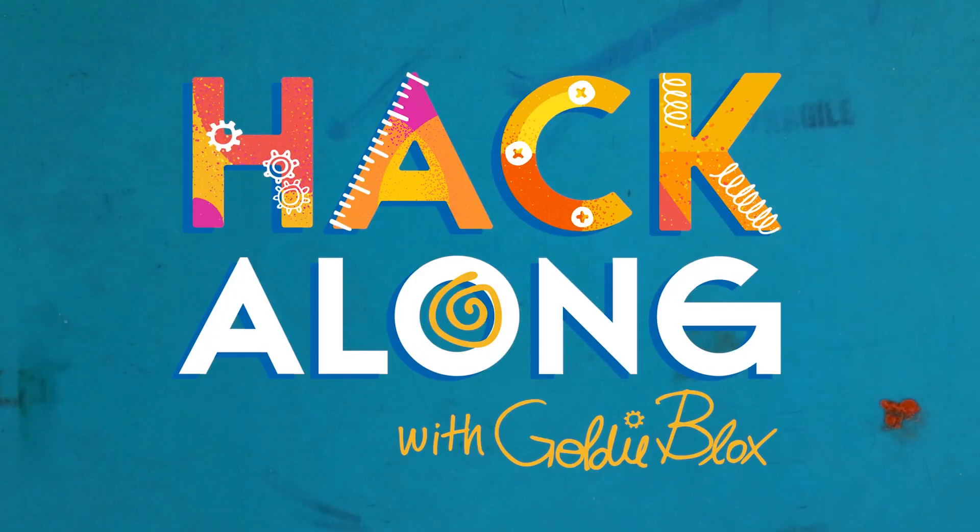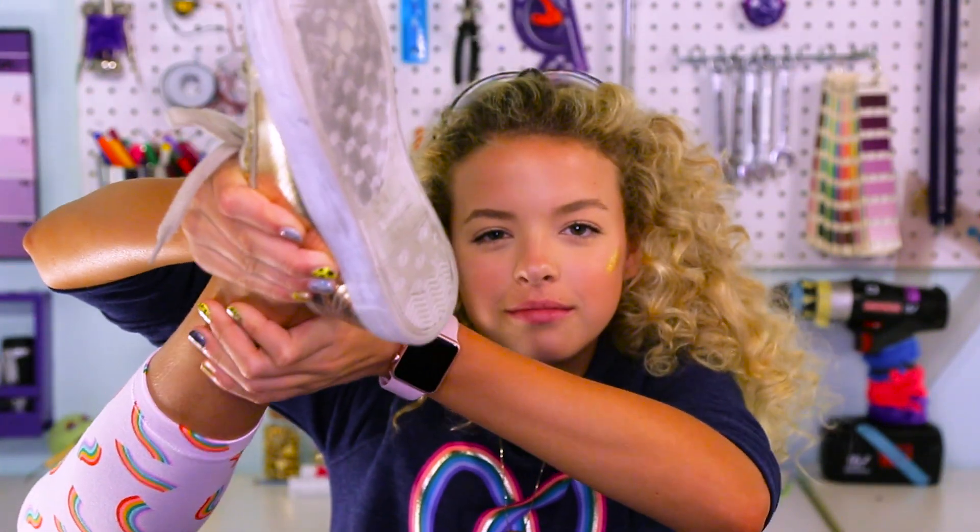Hey hackers, it's Goldie and today's hacks are all about shoes. When have shoes gotten an upgrade? They need a new iOS like a phone — iOS 2 shoes. Let's hack your feet!